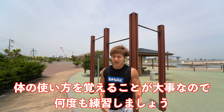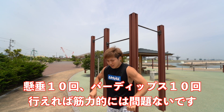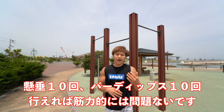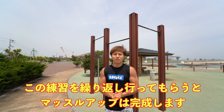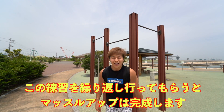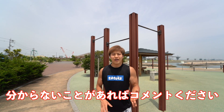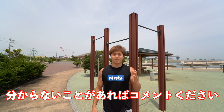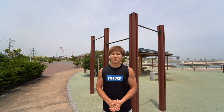This is how it looks. The key is learning how to use your body, so repeated practice is very important. The muscle-up is achievable with 10 pull-ups and 10 bar dips of strength — after that it's just technique and practice. Practice this carefully and you'll complete the muscle-up. If you have any questions, leave a comment or message and I'll reply. Thank you all for watching — see you in the next video!